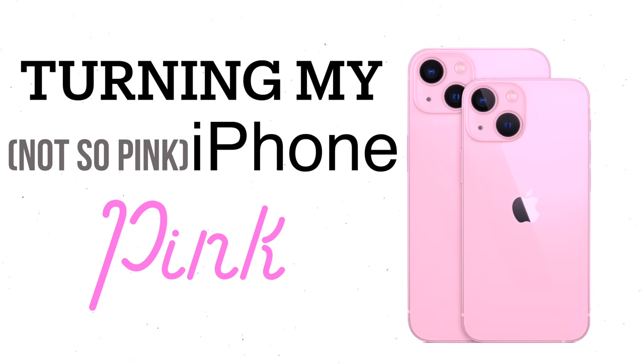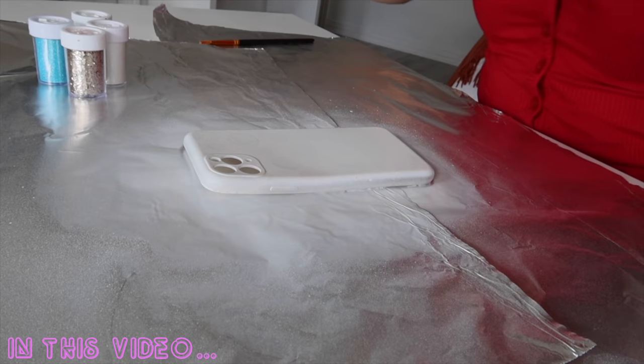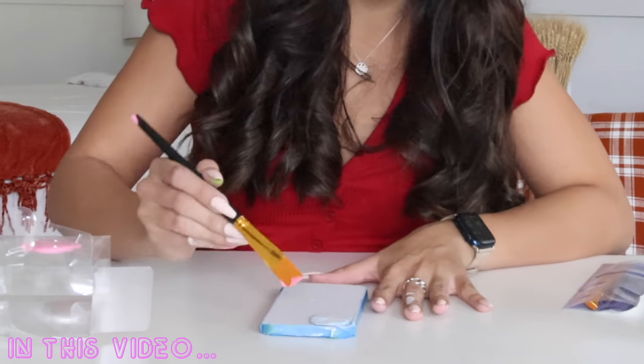Hey guys, welcome back to my channel. Today's video, we are going to be turning my not-so-pink iPhone 13 hot pink. We were all a little bit disappointed with the pink that Apple gave us for the new iPhone, so I decided to take matters into my own hands. I'm not an artist, so I'm going to be trying out my DIY skills on some iPhone cases first, and then for the finale, we're going to be painting my brand new iPhone 13. Goodbye, pink iPhone 13 — hello, hot pink iPhone 13! But before we do that, let's go get some supplies.